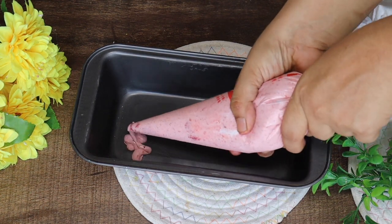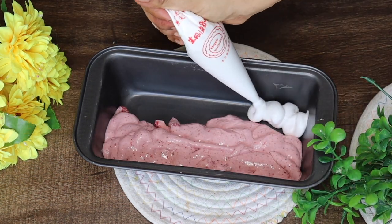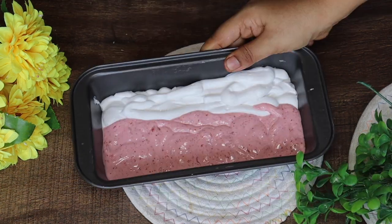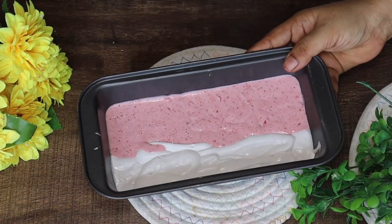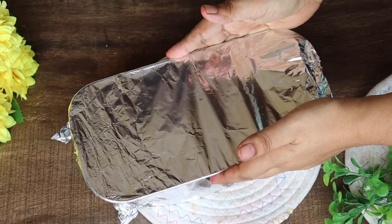It is now ready. Put it in a piping bag — add the strawberry ice cream on one side and vanilla ice cream on the second side. If you want, you can add them side by side. Tap it until it gets leveled.